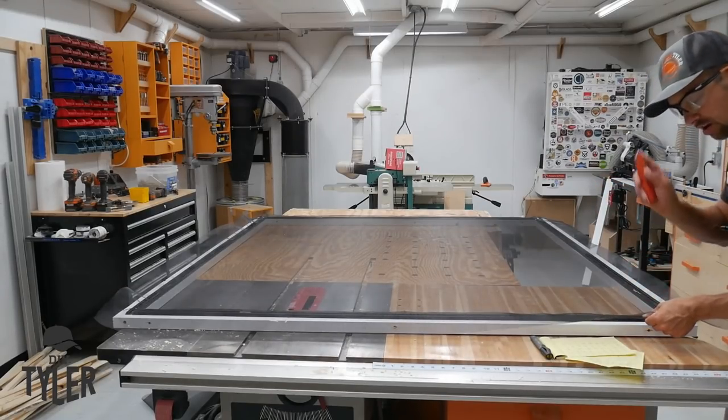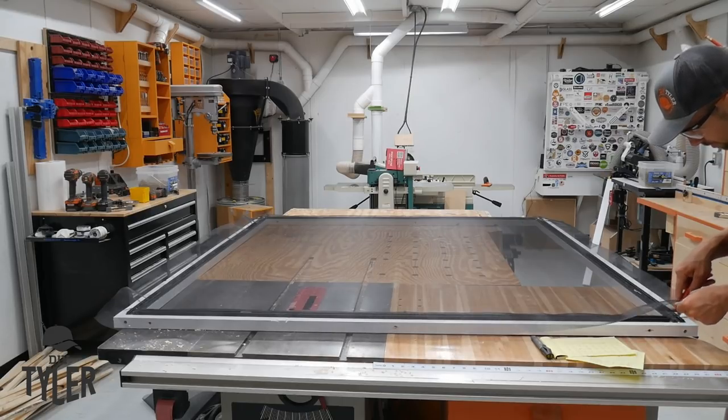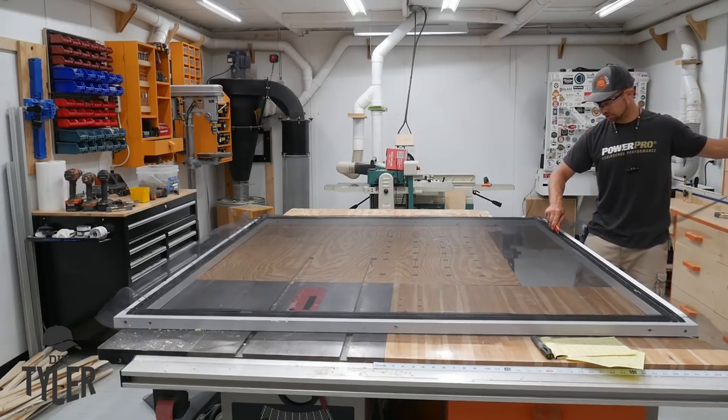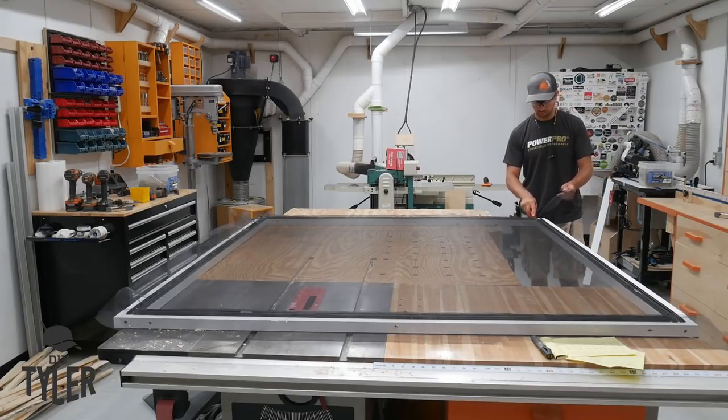We're going to cut the excess off — be very careful you don't damage all your hard work. I'm cutting right down the middle of the Screen-Tight track, which provides a nice big guide and a little room for error.